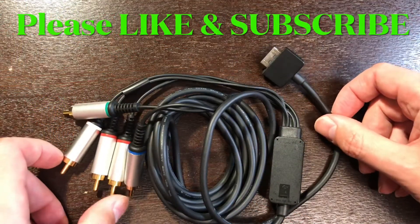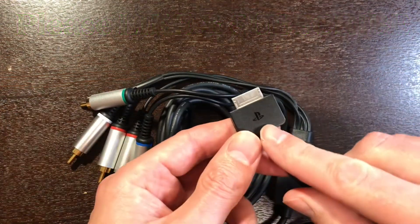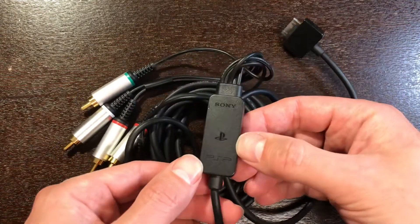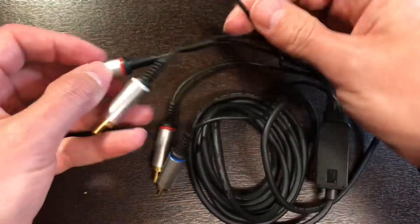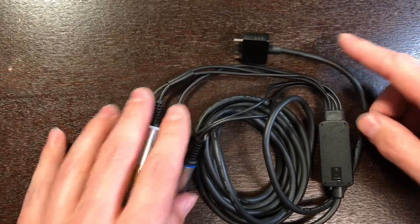This is the PSP Go component cable. You can see it's got the PlayStation insignia here, it says Sony PSP, and of course you have your five cables — three of which are for video, these two are for audio — and you can hook this up directly to the television.